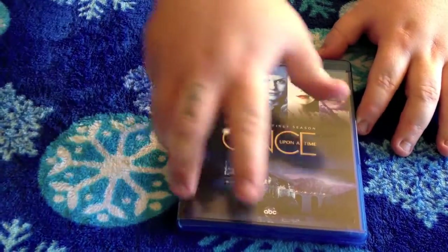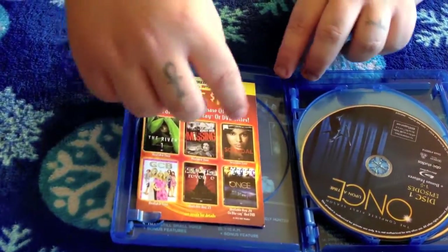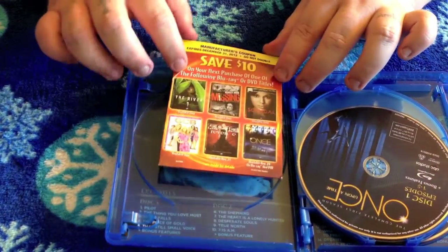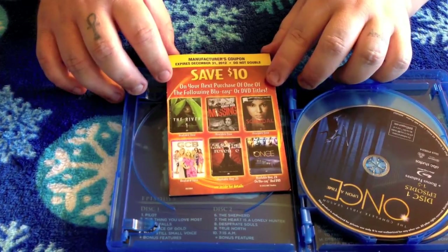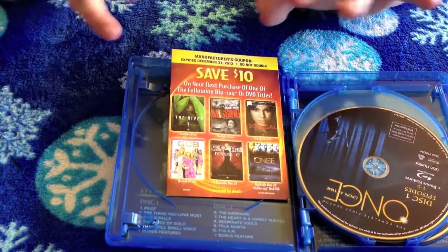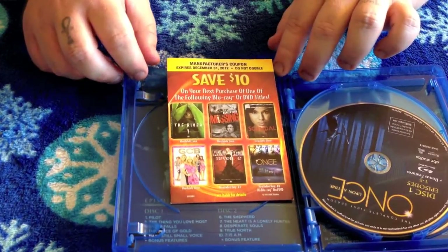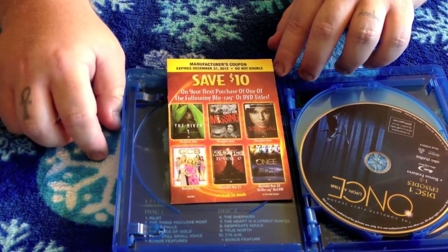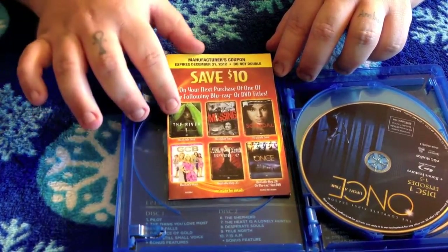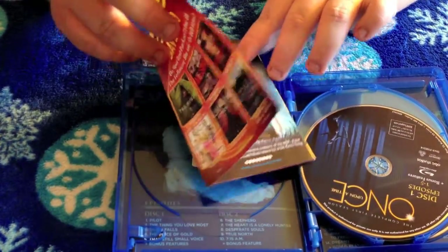Let's go ahead and open this up. First thing in here, we have a Save $10 manufacturer coupon that expires December 31st, 2012. It does not double, so you cannot save $20 — only $10. You can save $10 on your next purchase of one of the following Blu-ray or DVD titles. Not a bad deal, especially if you're going to buy one of those anyway.